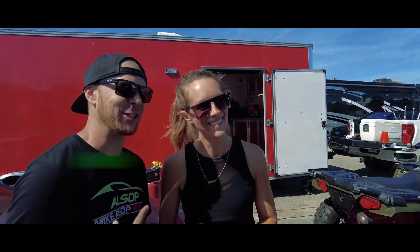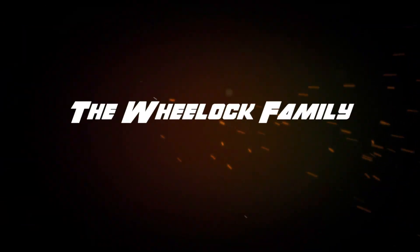Make sure you like, share, and subscribe to the Wheelock Family. Thank you!